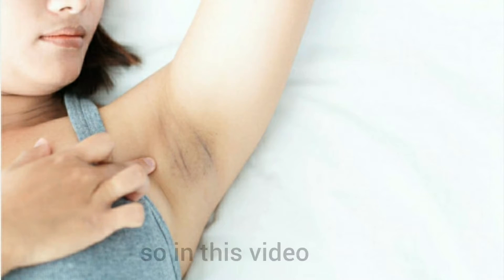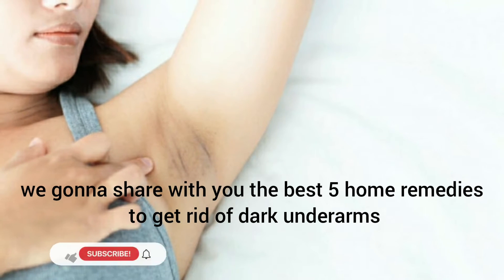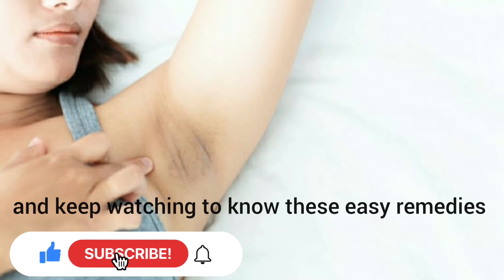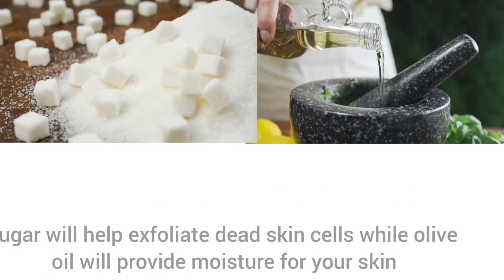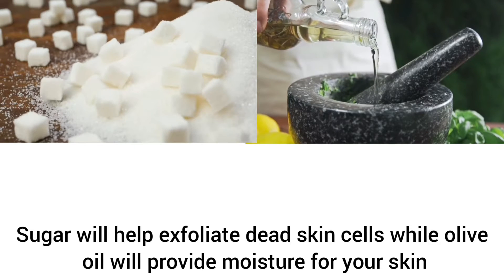Especially during tank top and swimsuit season. In this video we're going to share with you the best five home remedies to get rid of dark underarms. Number one: sugar and olive oil. Sugar will help exfoliate dead skin cells while olive oil will provide moisture for your skin.